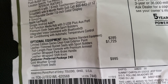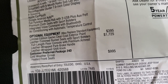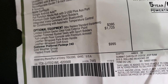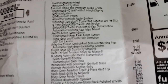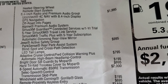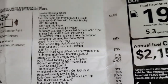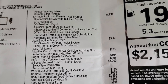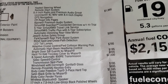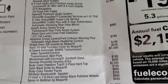Leather trim bucket seats with sport bolsters are $1,725. The customer preferred package cold weather group is $995 — that gives you heated seats, heated steering wheel, and remote start. The 8.4 radio and premium audio group is $1,995, which gives you the navigation system, off-road pages, Alpine premium audio, SiriusXM Guardian, 5-year Sirius Travel Link, and 5-year Sirius Traffic Plus.